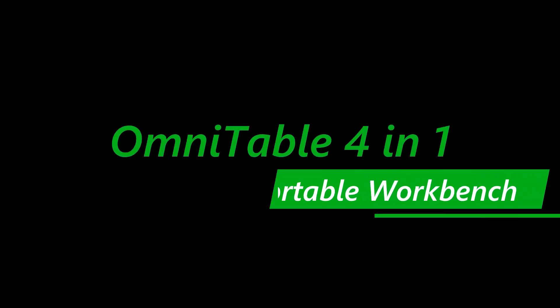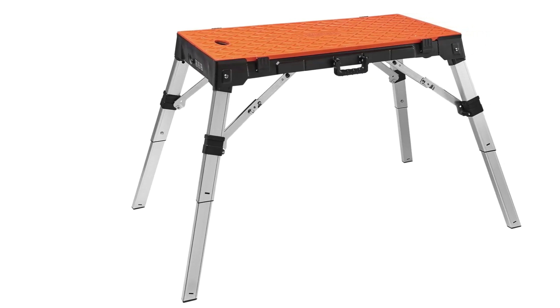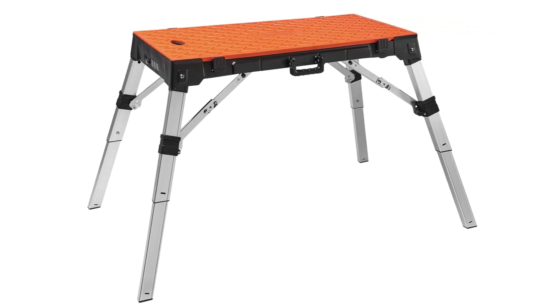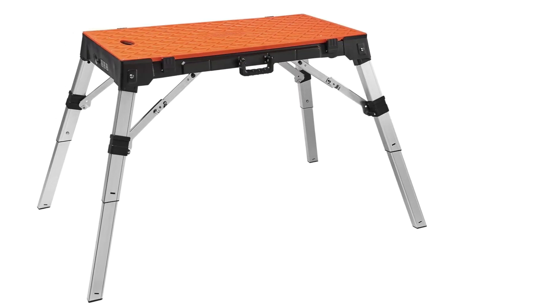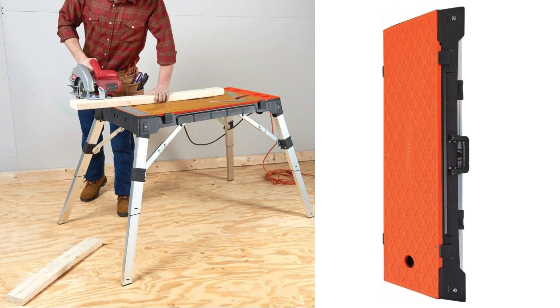Number 4: Diston 30146A Omni Table 4-in-1 Portable Workbench. Multi-purpose worktable, scaffold, dolly, and creeper with a jigsaw blade set — offers unlimited project potential for professional contractors as well as home users.